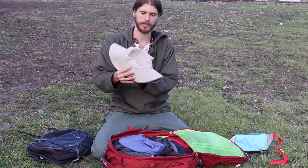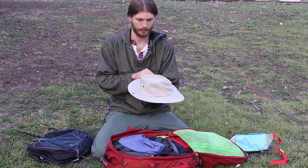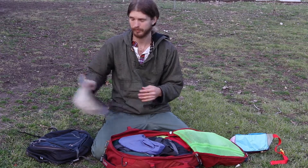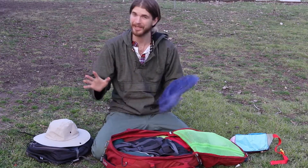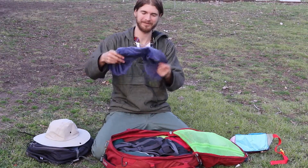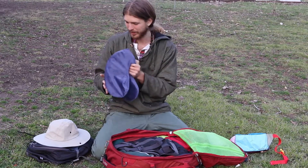This is to protect you from the sun. I like going to Indonesia and Southeast Asia and it gets really hot there. There's also a travel pillow — really nice to have on the plane.